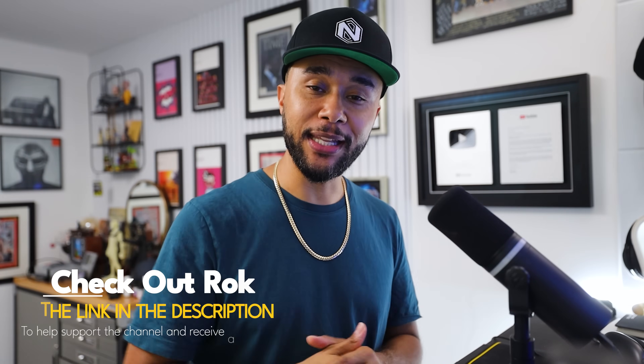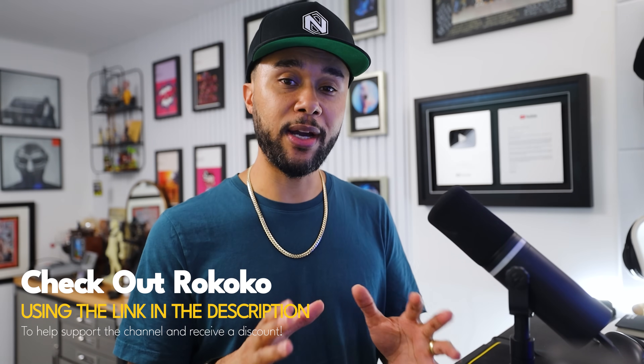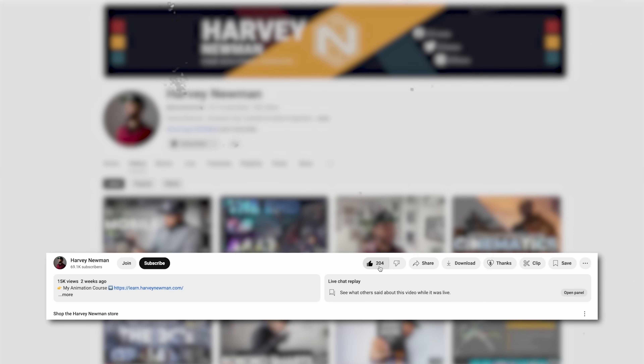Kudos to Rococo — check out the link down below for a little discount on your suit, and I get a bit of a kickback too. Most importantly, I'd love for you to tell me in the comments if you've tried this feature and what you think. Is it much better? Are you finding it easier? Every setup is different, and I know some people struggle with their connection or distance from their router, which affects capture quality. For me, this system is working very flawlessly and I'm looking forward to seeing what else Rococo has in store. Until next time, stay well, stay safe — peace.